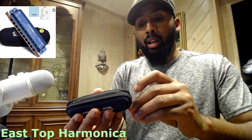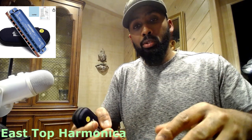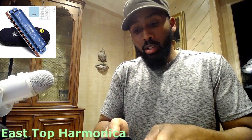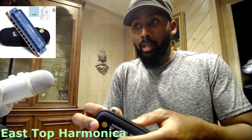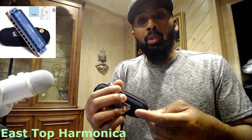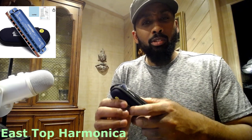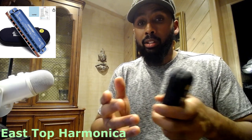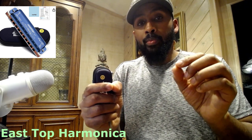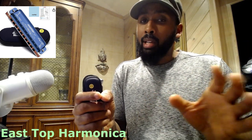This is also a very good accompanying instrument, like the organ. If you want to add a different mood to your sound, you can't go wrong with the harmonica. This is the East Top Blues Harmonica by the East Top Company, retailing anywhere from $20 to $25 on Amazon. Let me know what you think about this instrument and what key you get it in. Most likely it's going to be in D, G, or sometimes C.